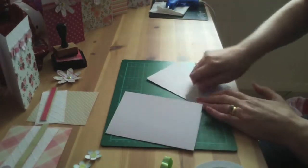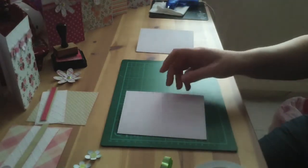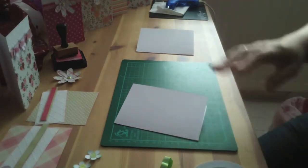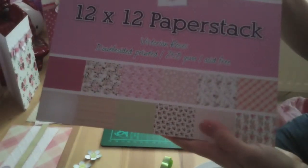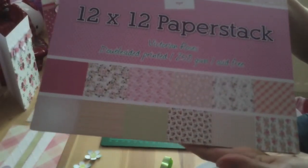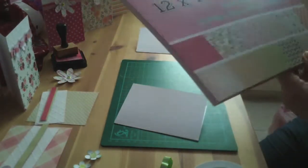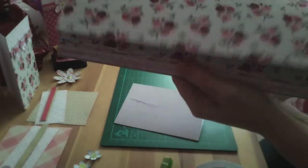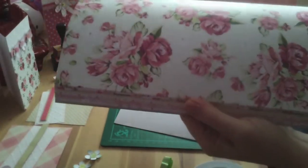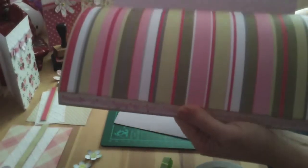I'll do two of these just now because I've done papers for them. So two pieces of paper, and basically all you're doing is picking out your desired paper. The ones I've showed you, I've actually used papers from 12 by 12 paper craft — it's Victorian roses. It's actually quite thick, double-sided printed paper and it's 250 gsm and it's acid free. You'll see that you get two pages of each and it's double sided so you can do a contrast.